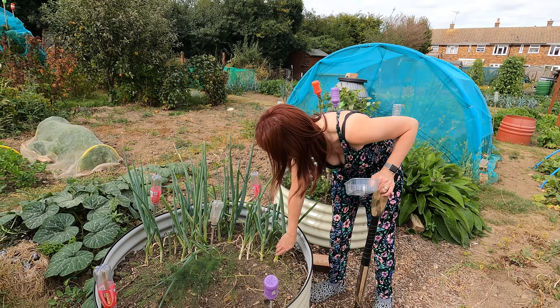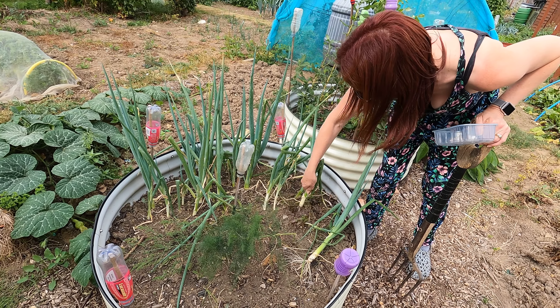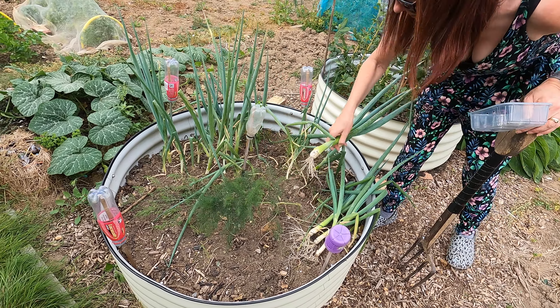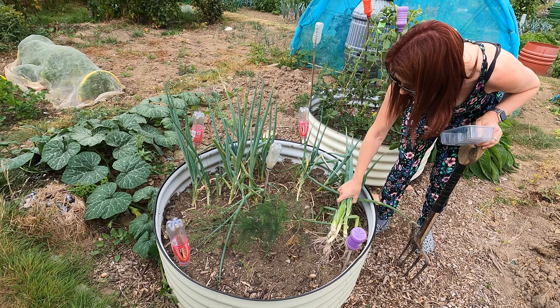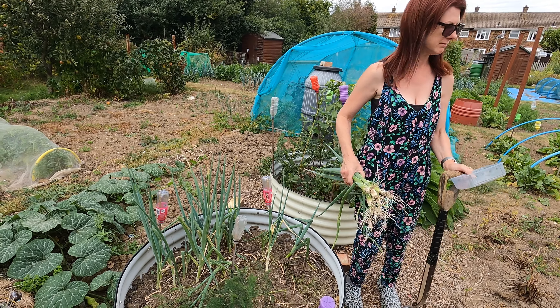Up here I've got some spring onions - I pick these very much as and when I need them. I generally don't find they bolt; they just fill out a little bit more. I'm going to take a few of the larger ones for general cooking at home. I've never overwintered them before but my father-in-law historically overwinters his spring onions, which is an option, but I'll probably just use mine and put some more out.